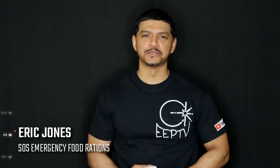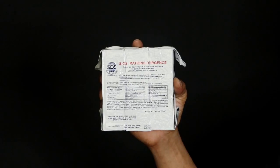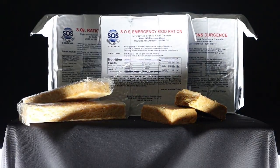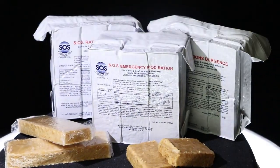What's going on YouTube, you're watching Eclipse Entertainment Presents. I'm your host Eric Jones. Today we're talking about the SOS food ration bar. Stay tuned. The SOS emergency food ration comes with nine individually wrapped bars, vacuum sealed together, capable